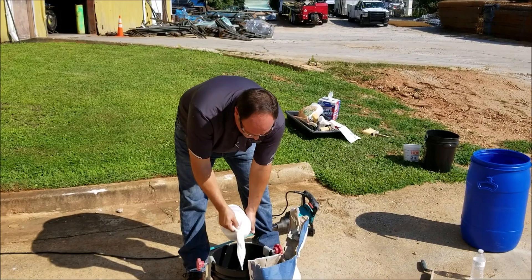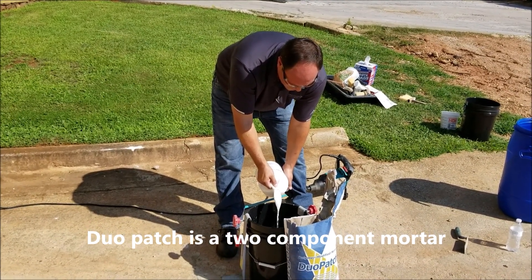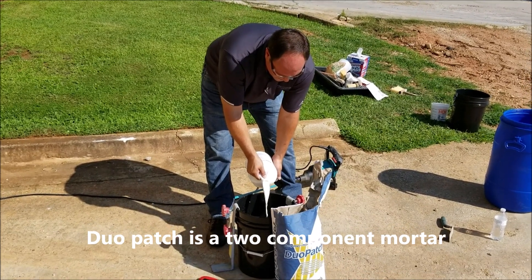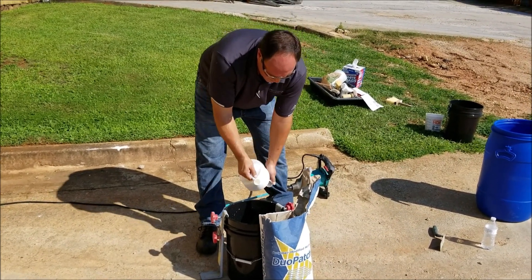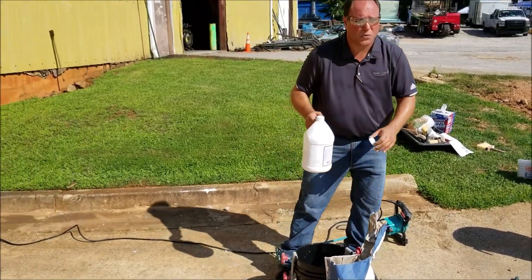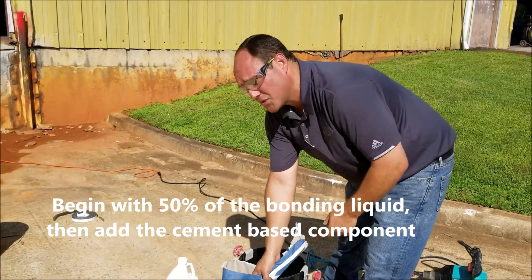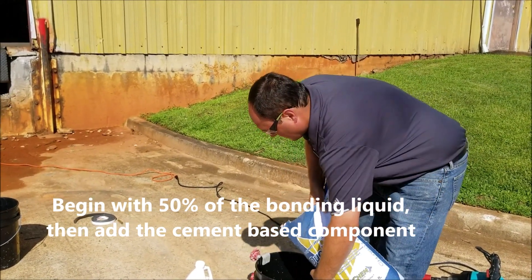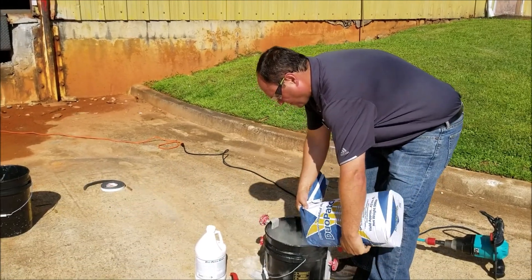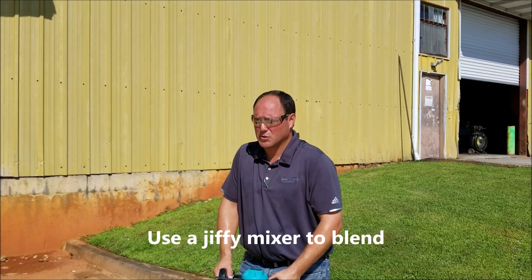It can be used from feather edge to one inch neat and full depth with the addition of pea gravel. For this application, we're going to add approximately 50-60% of the bonding liquid and then we're going to add our second component. We're going to mix Duo Patch with a rotary power mixer to achieve the proper consistency and mixture.